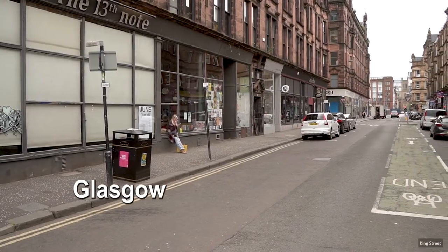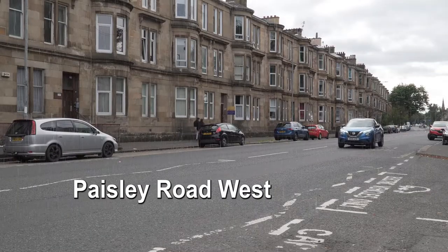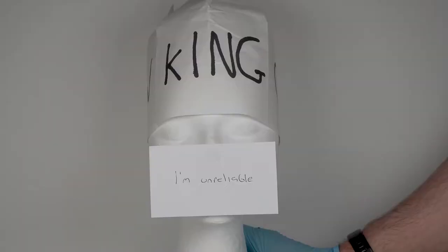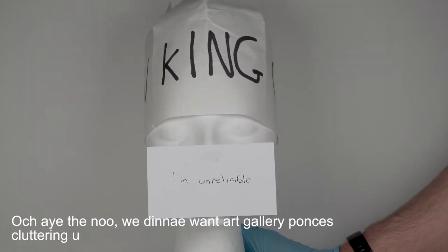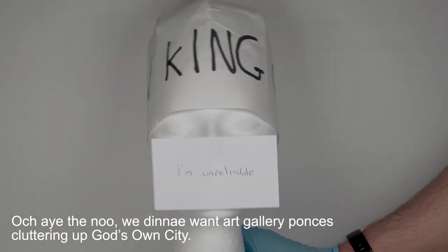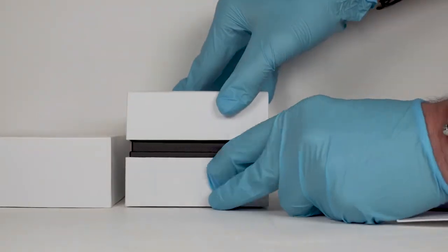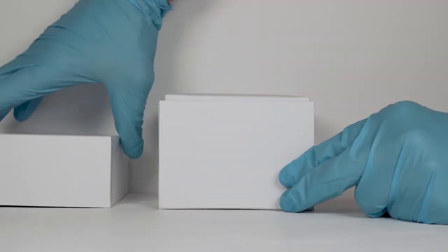I could move to Glasgow — Paisley Road West of course, where it rains every day, rectifying the issue — but the King would find out and chase me back down south. We don't want art gallery ponses cluttering up God's own city. Returning the watch would have been the sensible option. Instead, I decided to try and overcome my gilt discrimination.